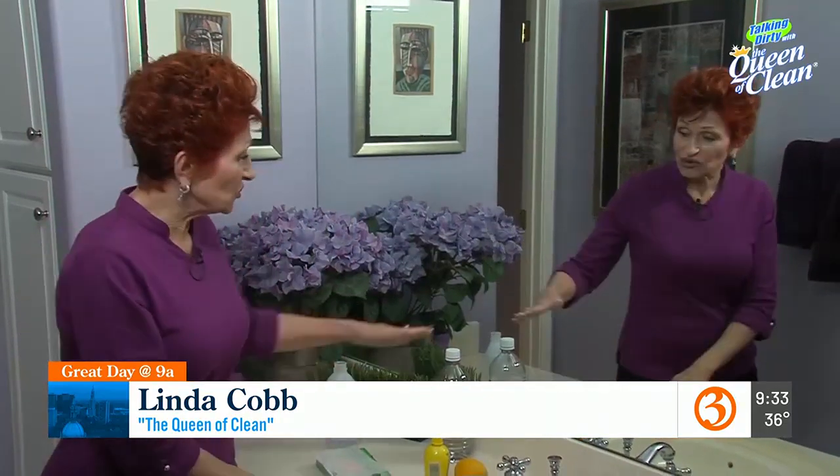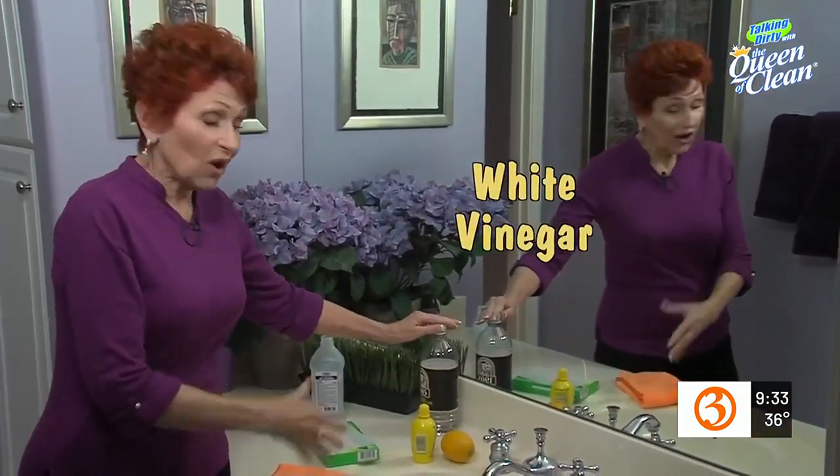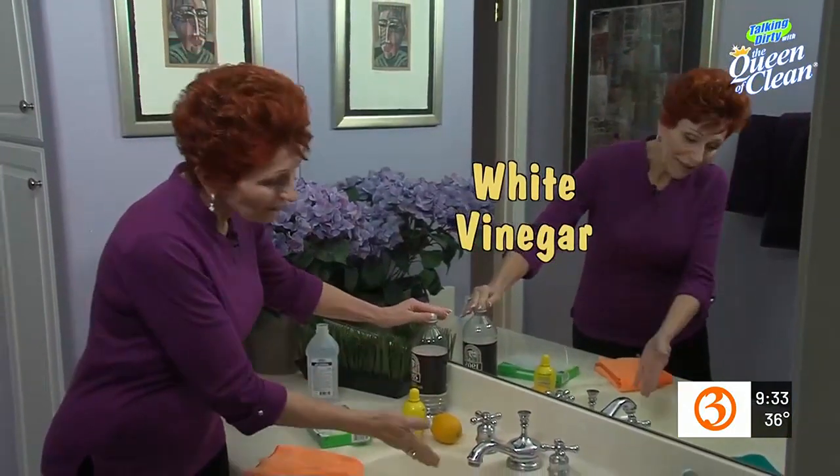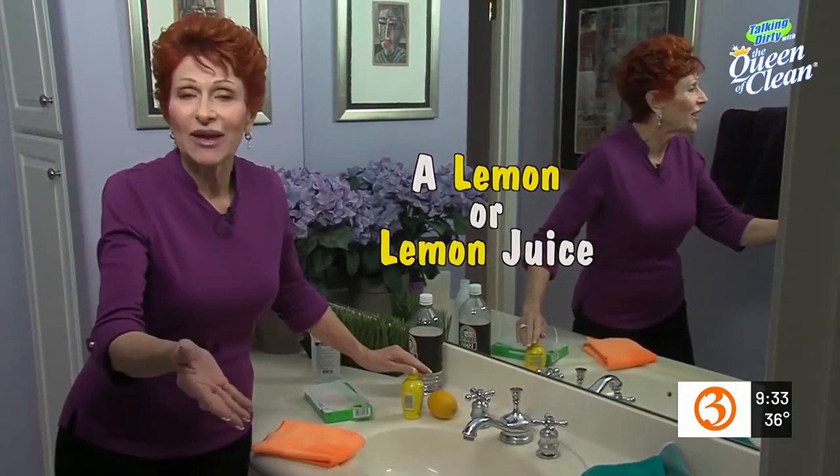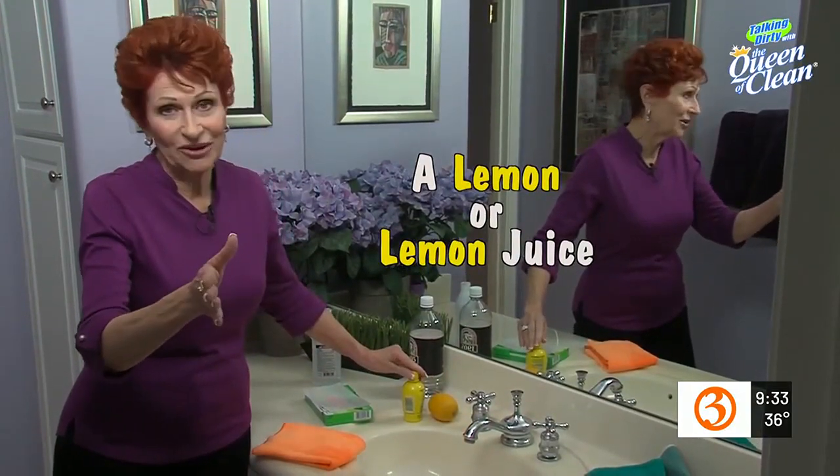The first thing you can use is just regular white vinegar. All you want to do is put it on a cloth, rub it on, and buff it off. If you've got lemons, use lemon juice — it works the same way. Put it on, buff it in, wipe it off.